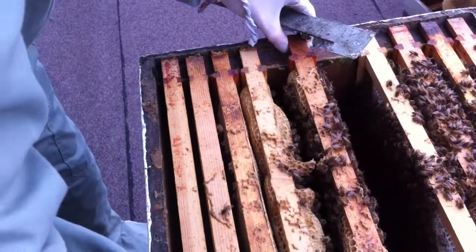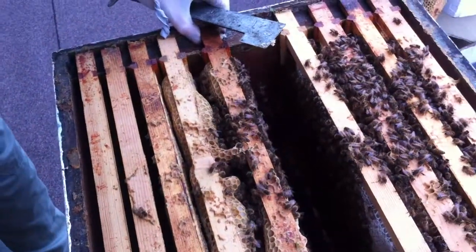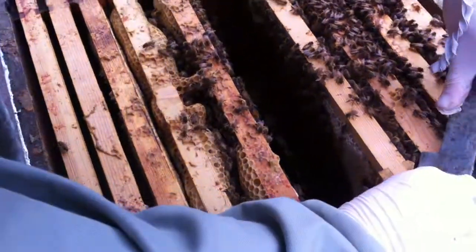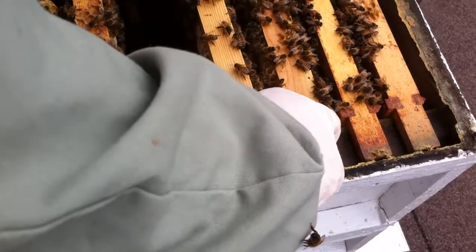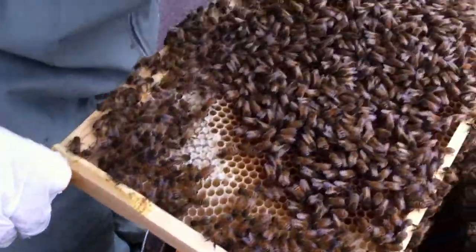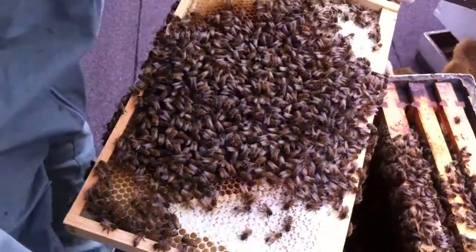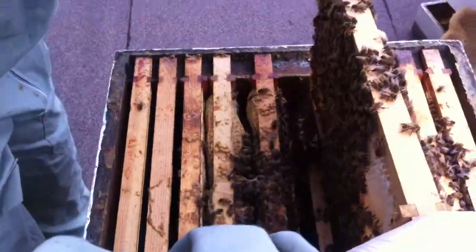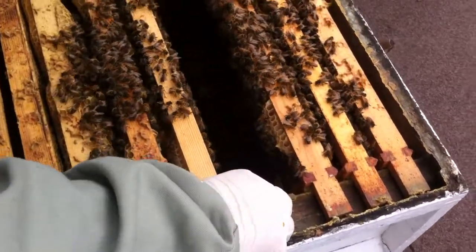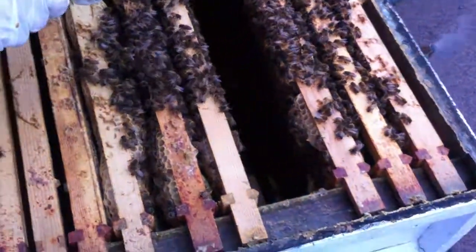I'm trying to do this fairly quickly so they don't get too cold. What I'm doing basically is checking to see if they've got stores and are they near it. They're down on the lower frames as well. See, they're chomping through stores quite quickly. The queen hasn't started to lay yet — that's the sign of the new year really getting going. When it's warm enough she'll start to lay. Some of them have just started but I don't know if it's going to carry on being this warm.